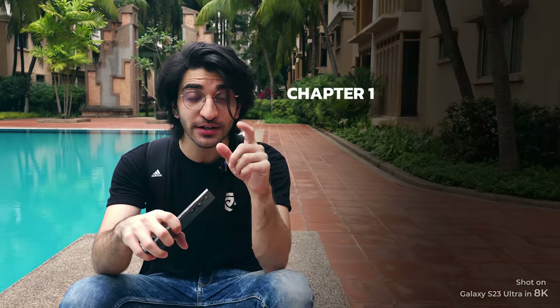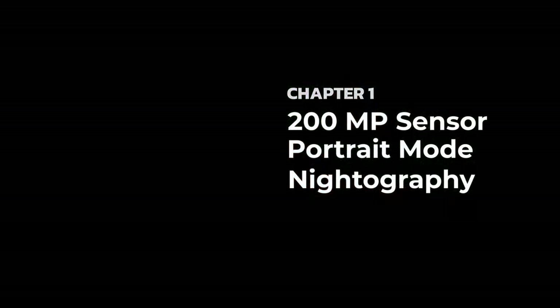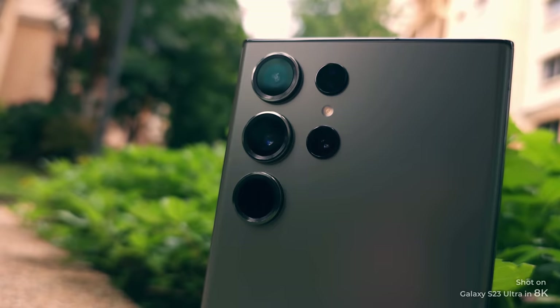We're breaking this video down into four main chapters. Chapter one is going to be 200 megapixels, portrait mode, and nitrography. First things first, the big 200 megapixels.